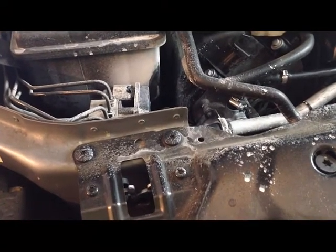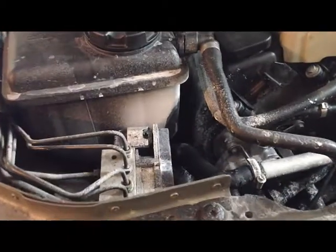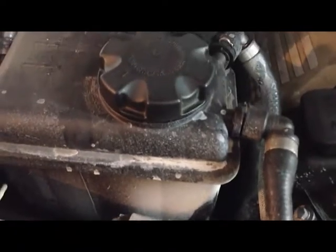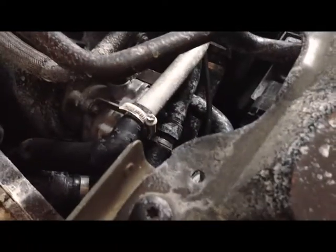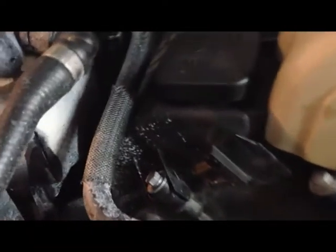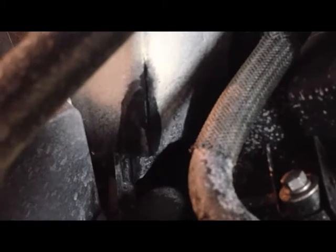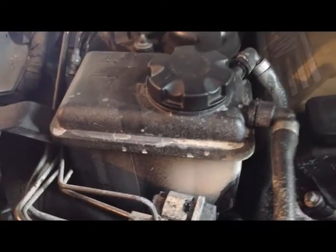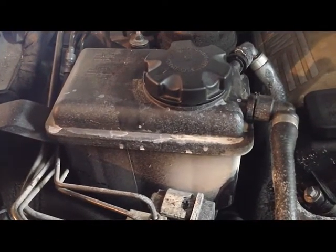We have another coolant leak here on the E60, the V8 BMW. You can see all the discoloration from the coolant that's crystallized on the hot engine parts — they'll have to be cleaned up, but that's the easy part. It looks like it's the coolant reservoir tank that's split right in the corner and it's leaking pretty bad. For this project, we're going to go ahead and replace the coolant reservoir tank.